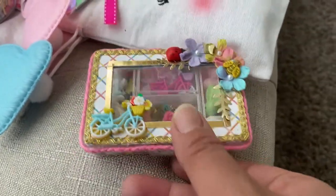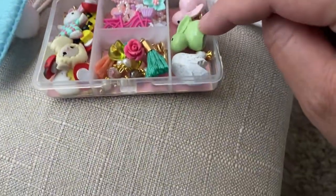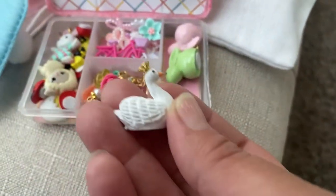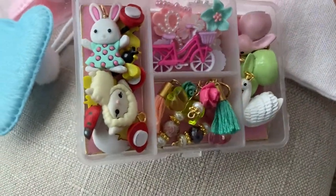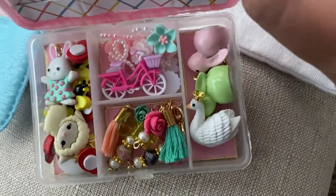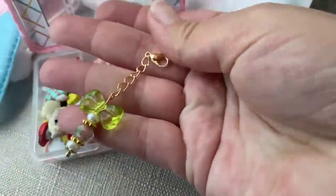Look at this tiny little embellishment box — mom's gonna open it for me. Cute, you guys! I mean, all the doodads — look at this swan, I want this one! She even has a crown. Super cute, a lot of little knickknacks in there. I love the bike, a little bunny rabbit, little sheep, some ladybugs, some bumblebees, flowers, and bows.